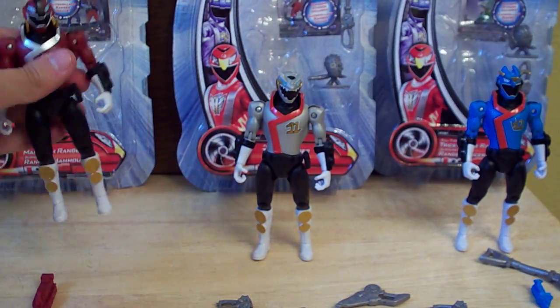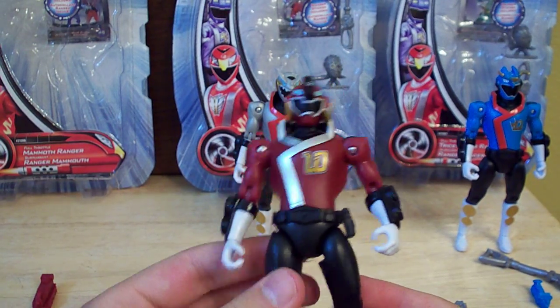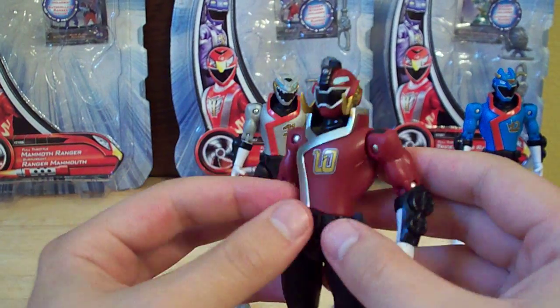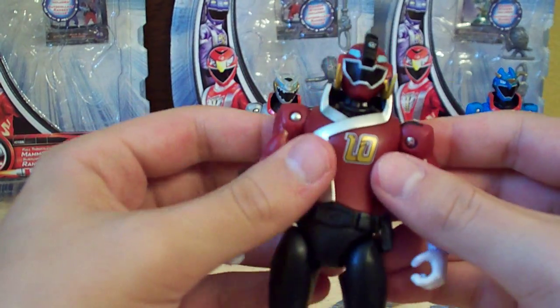So let's start with the Mammoth Ranger. Here he is. He looks pretty nice. I like the design of him — I like the design of all of these. I love the fact that they have the kind of train coat design. The symbol looks really nice, and the train track motif is really nice that they kept that all in there. Overall, just a pretty nice figure design.